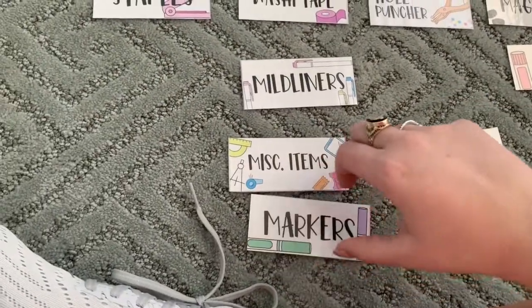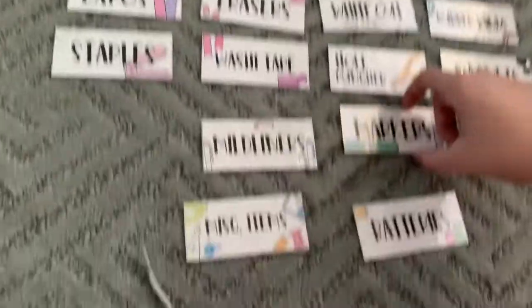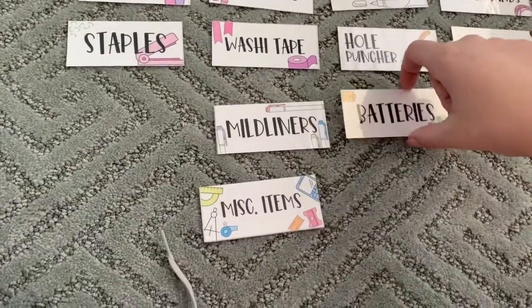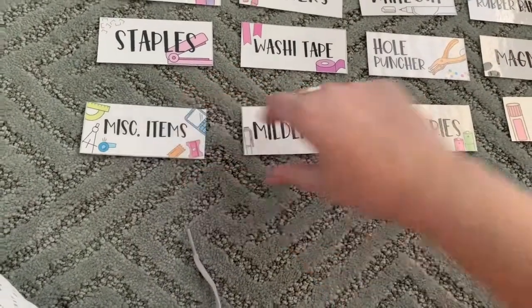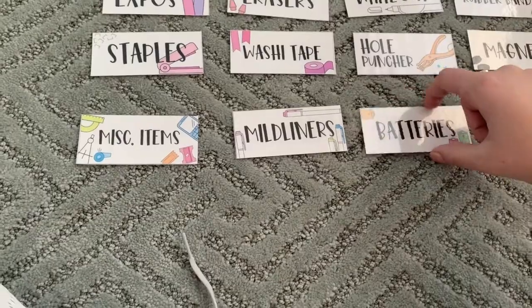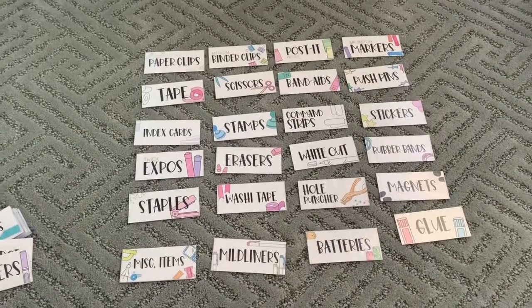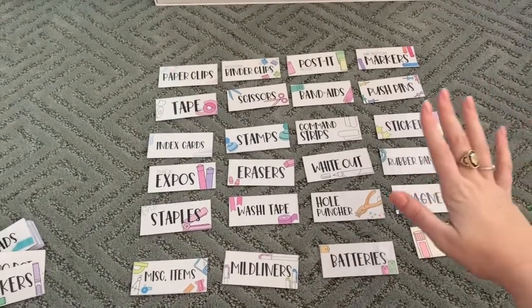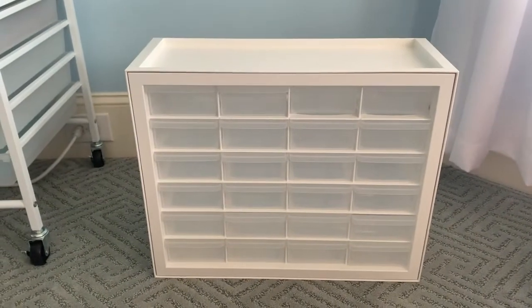I don't know about batteries. I feel like markers would be good to put in there, even though I already have Mr. Sketch markers up there, so maybe I'll put those together. Maybe I'll do batteries and miscellaneous items. I think I'll just go with it for now and see if I need to change it out later once I'm actually in the classroom. So these are the 24 I've chosen — let's go ahead and put them on.